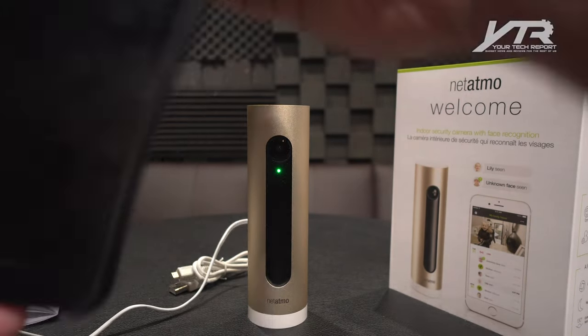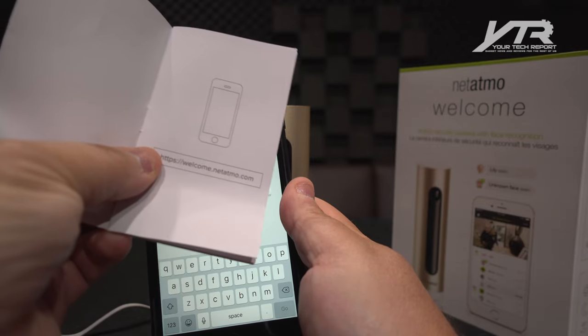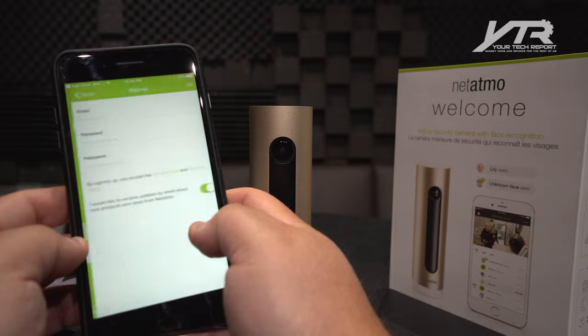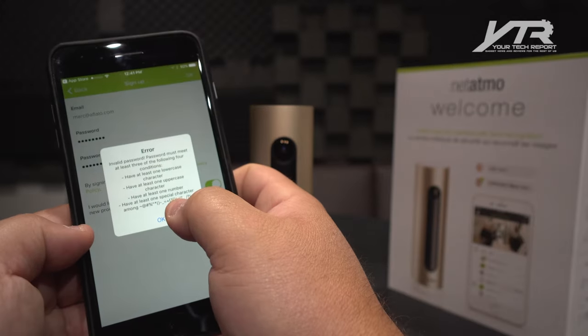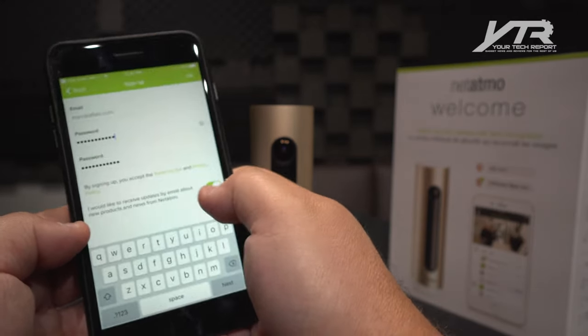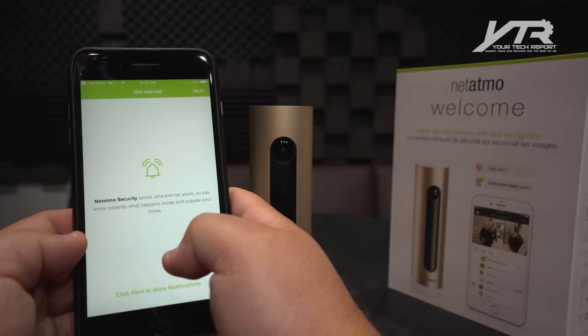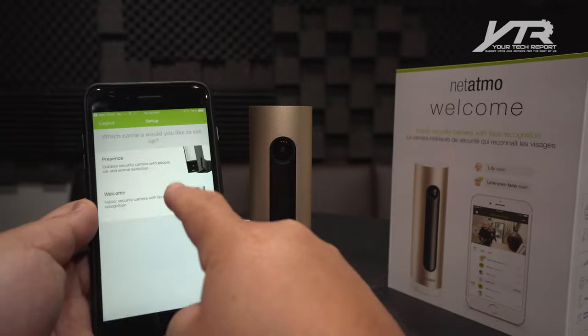Let's get our mobile device and go to welcome.netatmo.com. Let's sign up. It requires at least one lowercase, at least one uppercase, and at least one number. I had a Netatmo account already, so we're going to allow alerts. We're setting up a Welcome.